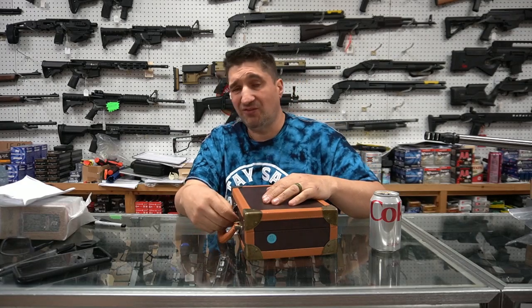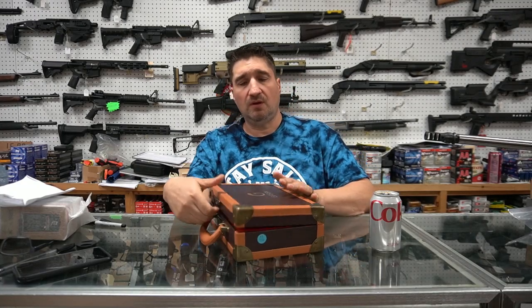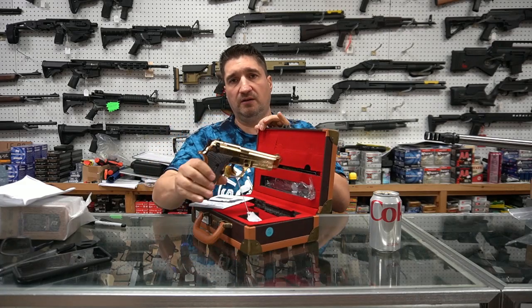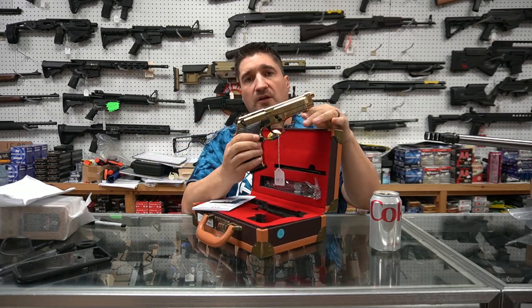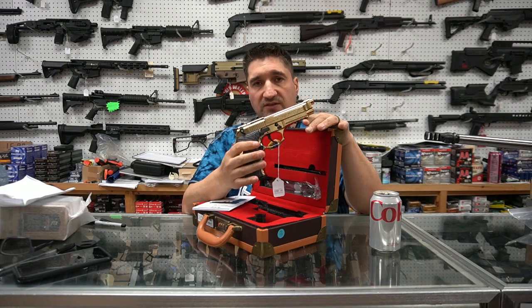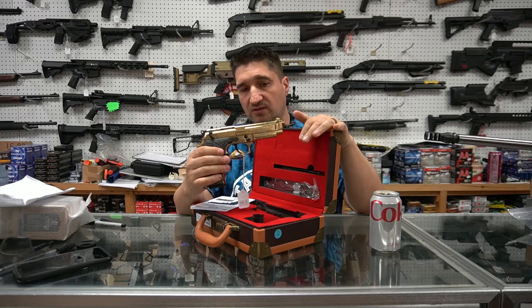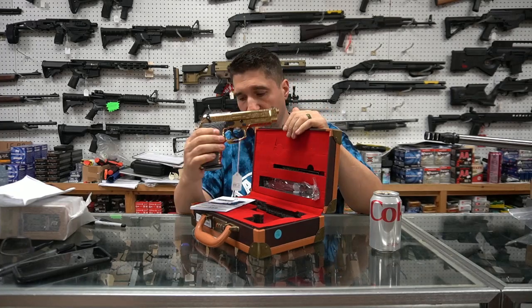A couple cool guns coming in this week — not too many. Gold-plated Gerson Beretta 92, engraved and gold-plated. This is absolutely gorgeous. Pictures don't do it justice. It's less expensive than the 1911. This is beautiful.